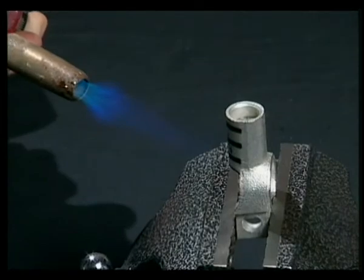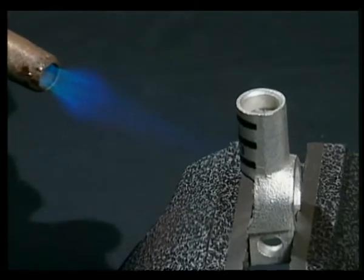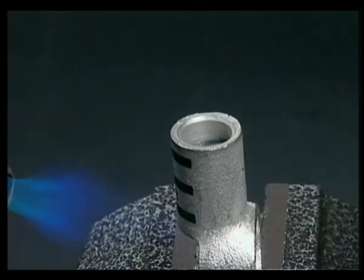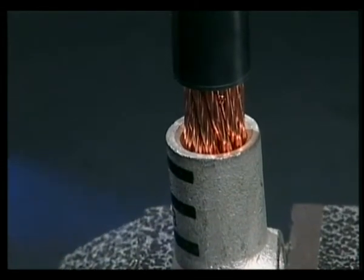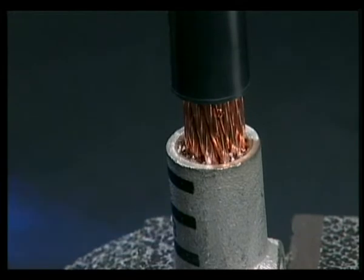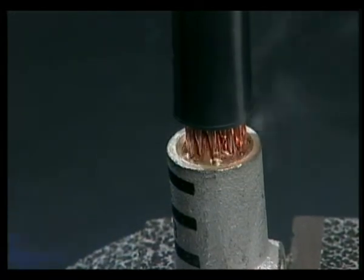Preheat the solder pellet in the terminal for the length of time indicated in the written installation instructions. Place the stripped portion of the cable into the terminal. As the solder melts, allow the exposed wire strands to sink into the terminal until the cable insulation is snug against the top of the terminal.